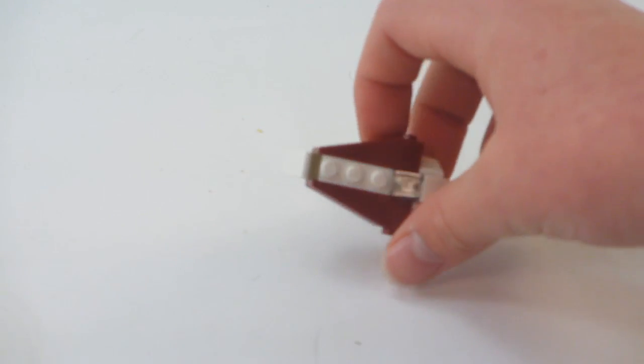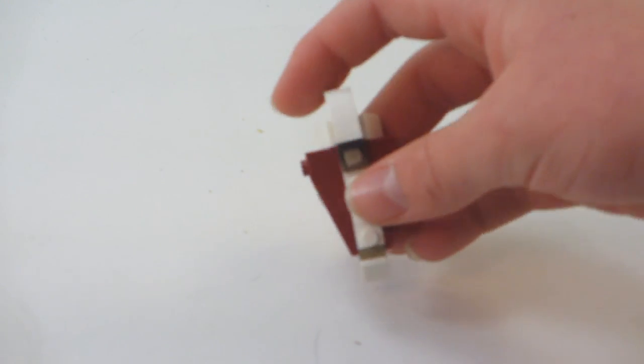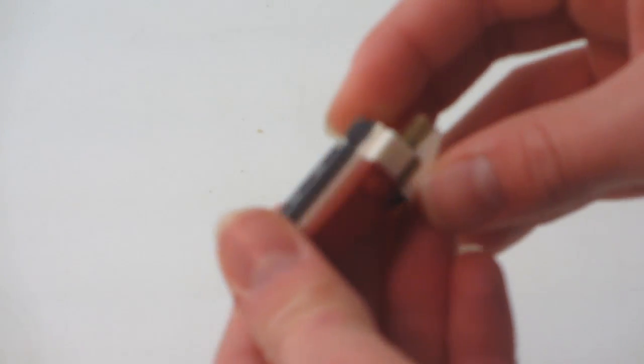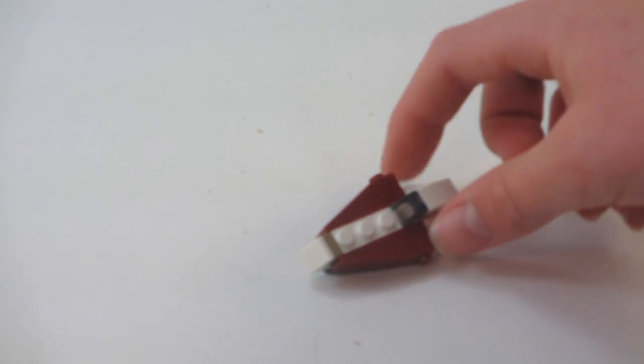It's an okay little mini-ship build, and not too much to say. You can really just see how it's built and everything. It's kind of okay, not amazing.